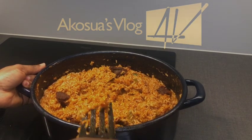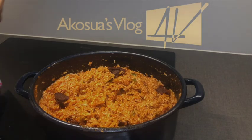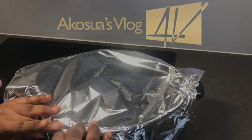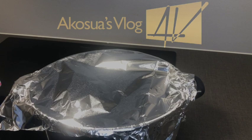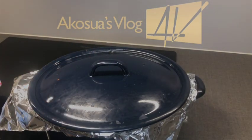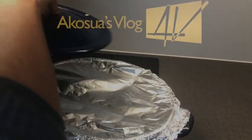Once done, I'll cover the food with aluminum foil and allow it to simmer on low heat so it is well cooked. Once the rice is almost done I will check on it again.